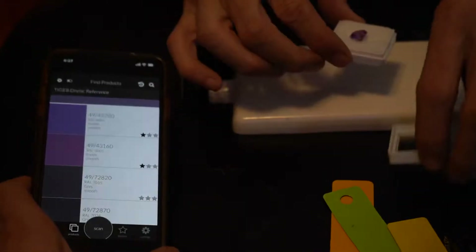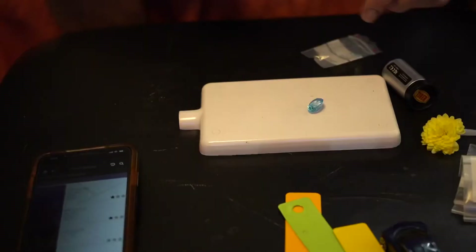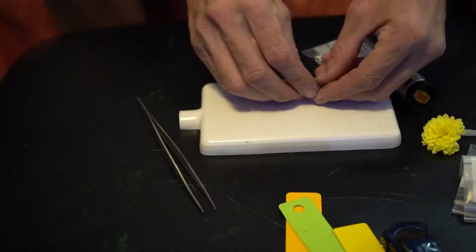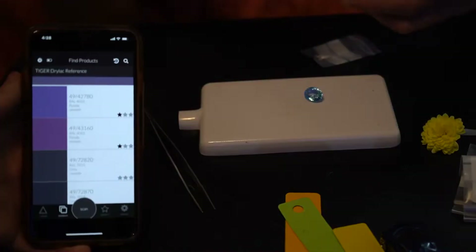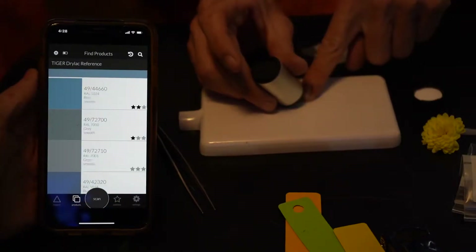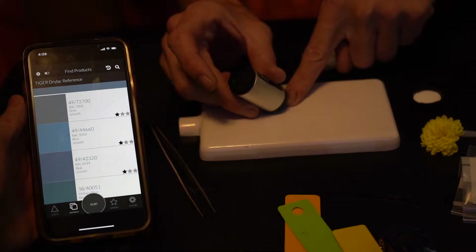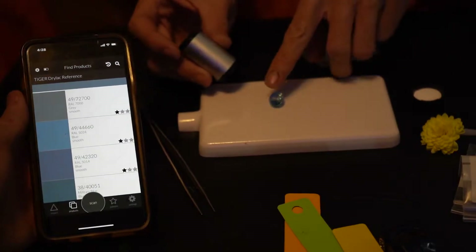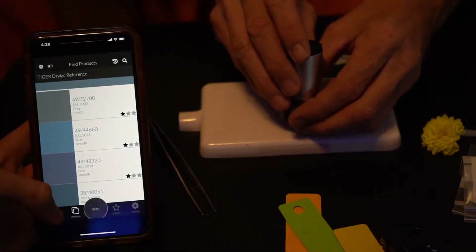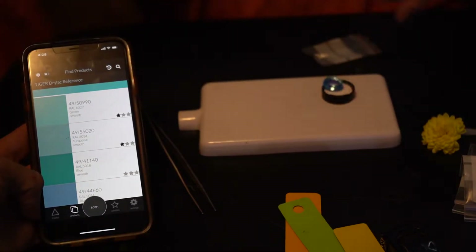We put the amethyst away and tried a large topaz. It's a huge stone so it won't sit perfectly centered. We scanned it and it came up with some really dark blues, which is surprising since the stone is actually quite light. Scanning again at different angles gave slightly lighter results — each angle gives something different.